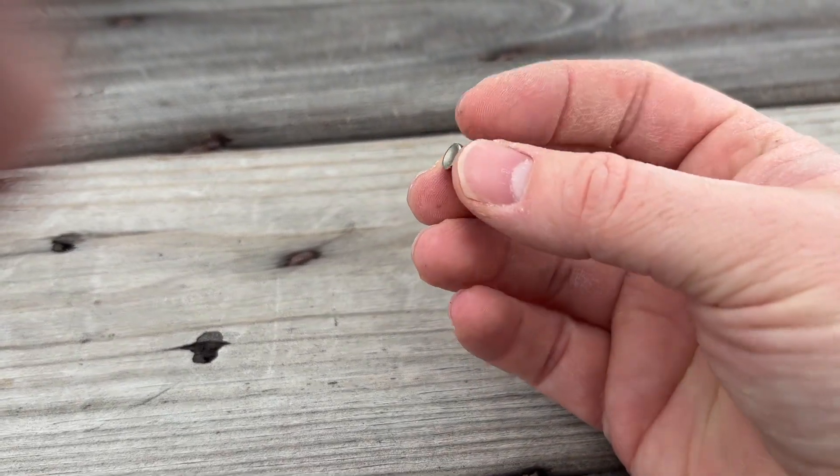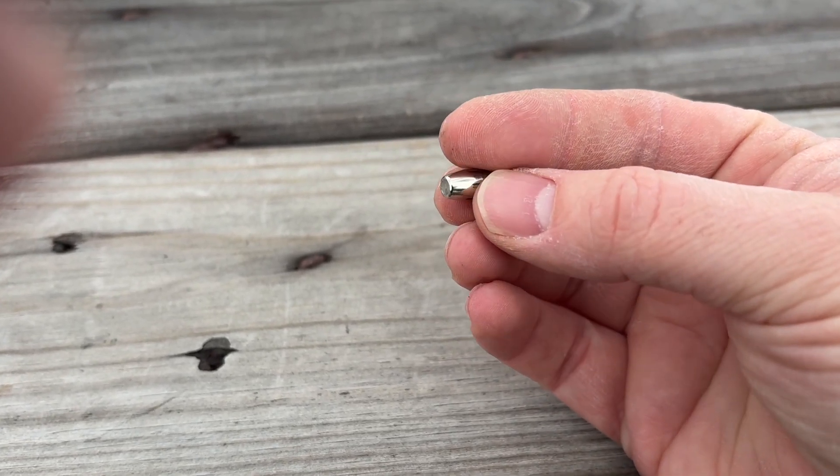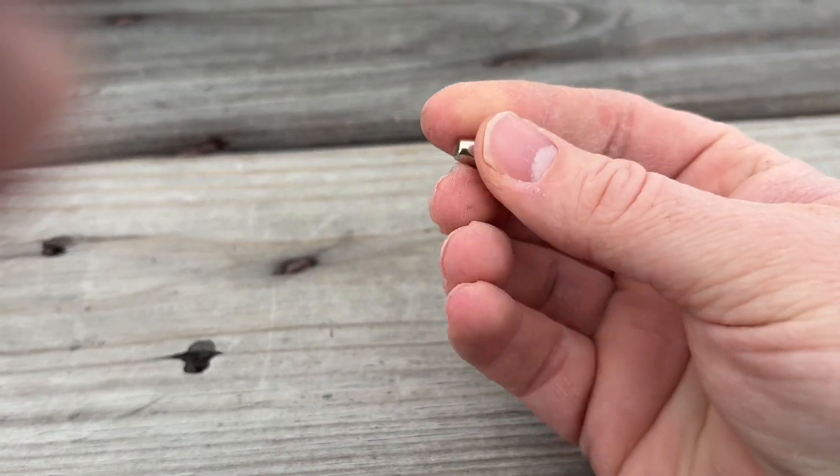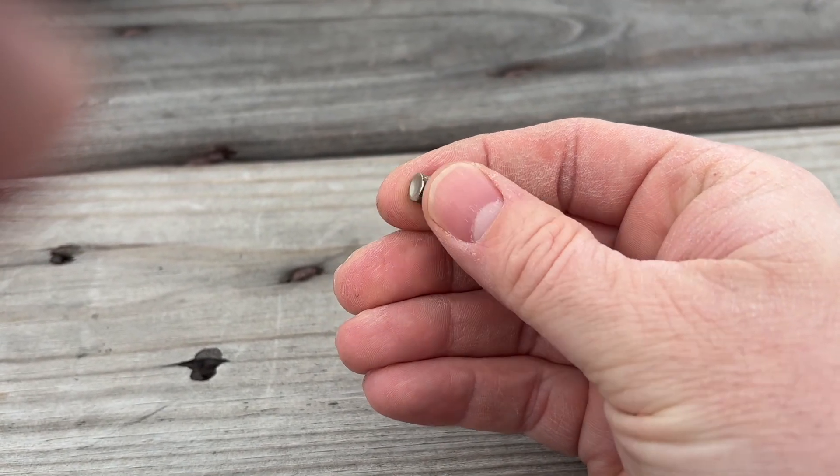So about what I expected for 25 ACP — not amazing, but if I was going to carry a 25 ACP I'd carry this over FMJ.